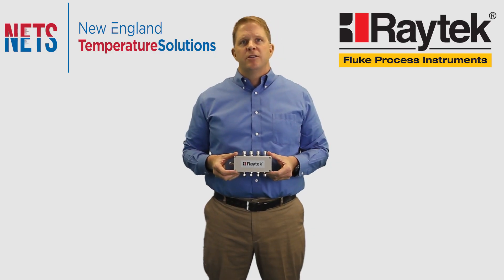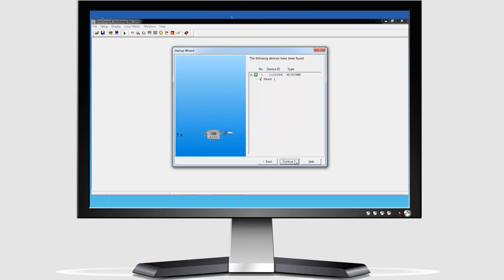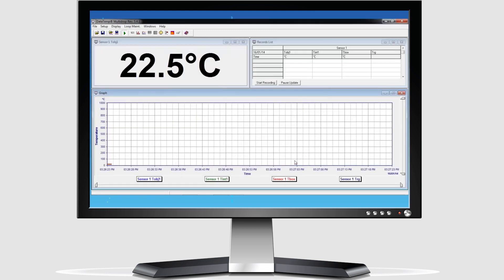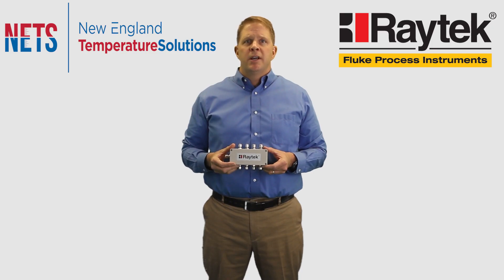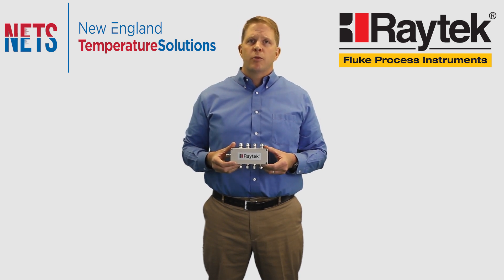Fluke also put a lot of thought into the software controlling this device, and all of your normal communication interfaces like RS-485, Modbus, Profibus, Ethernet, and Profinet are all handled, along with data management functions like adjustable emissivity, peak hold, valley hold, and averaging. Field calibration software is also included in this device.